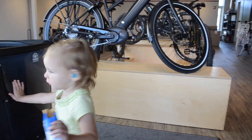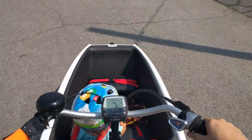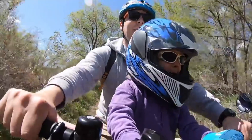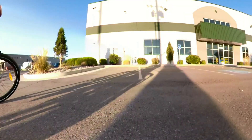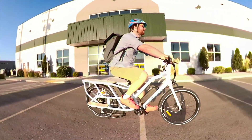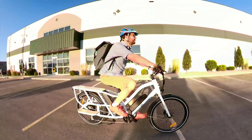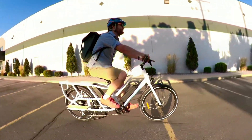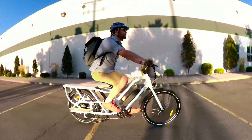Cargo bikes come in all shapes and sizes and I've tried quite a many — box bikes, box trikes, bucket bikes, long johns, backfeets, and many more. All these cargo bikes are fun and great for specific purposes, but the long tail cargo bike is the most conventional, versatile, and easy to live with. The Allgo from M2S is right in that category, playing it safe with the most popular accessories and a very stout design.